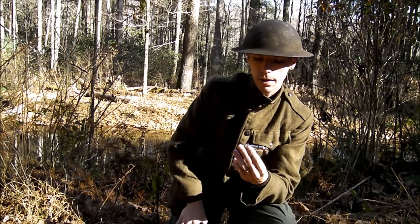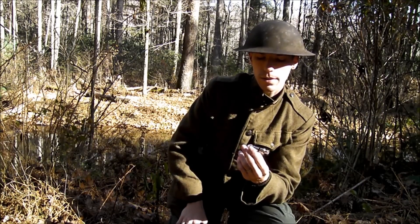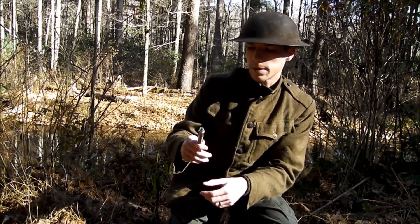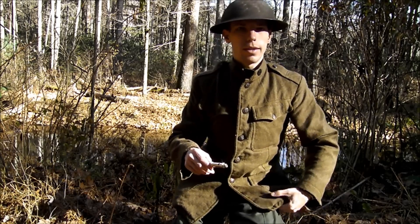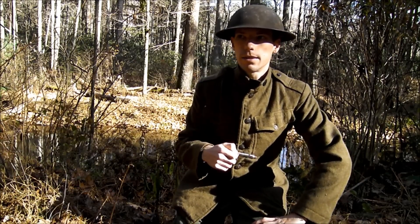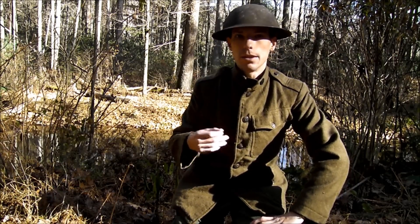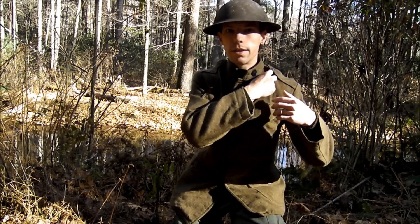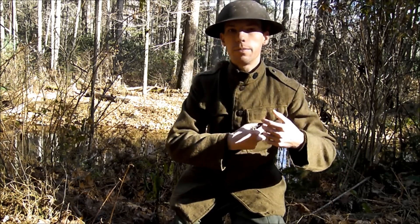It's basically a copy of the British Police Whistle. I don't know if it was standard issue with the British troops during that time, but the Americans adopted it pretty well as a regular whistle — basically like the American whistle. It would be on a lanyard connecting from your lapel down to your pocket.